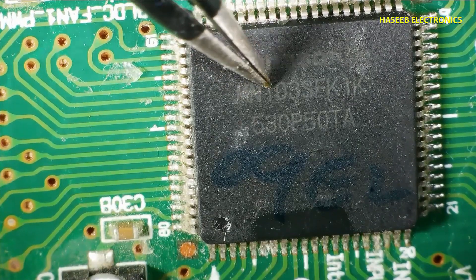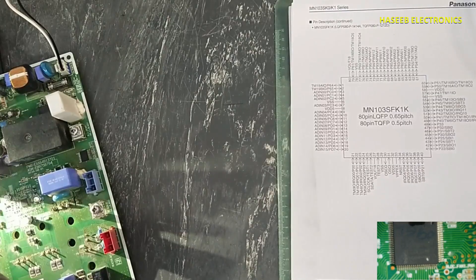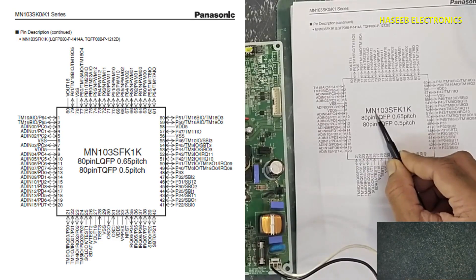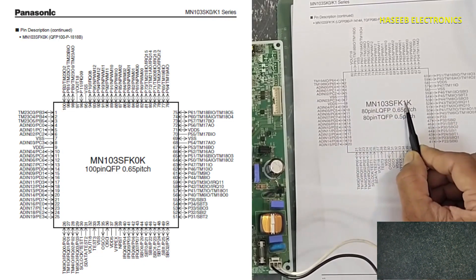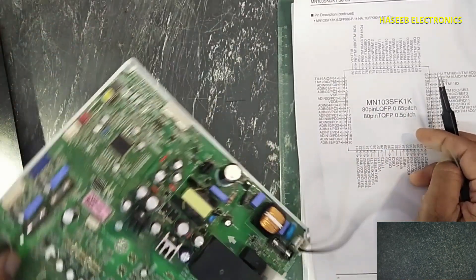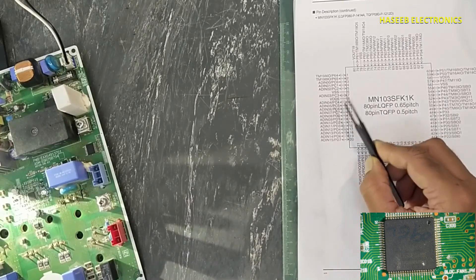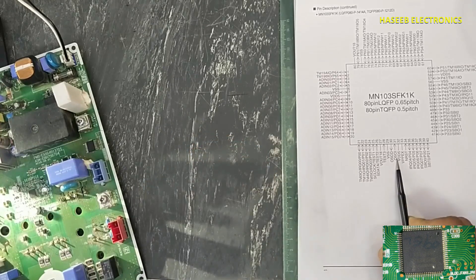Its part number is MN103SFK1K. This microcontroller is from Panasonic. It is a 32-bit single chip microcontroller. The part number MN103SFK1K comes in 80-pin and 100-pin variants. The microcontroller is basically an IC — a chip, a single board computer. Its basic requirements are a power supply, a reset signal, and an oscillator signal.